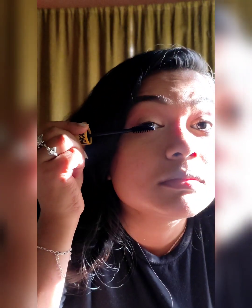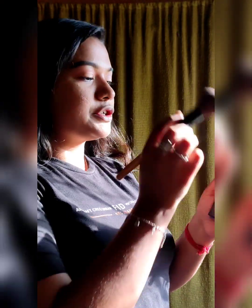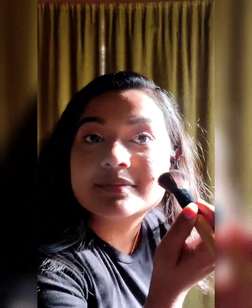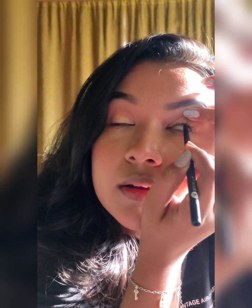I curl my eyelashes and apply some mascara. Then I use black kajal on the upper waterline.